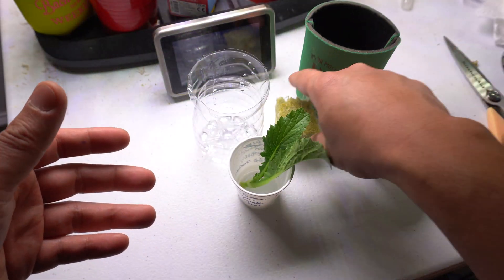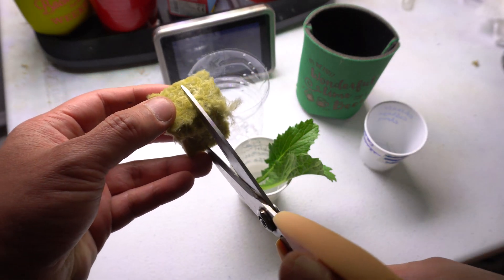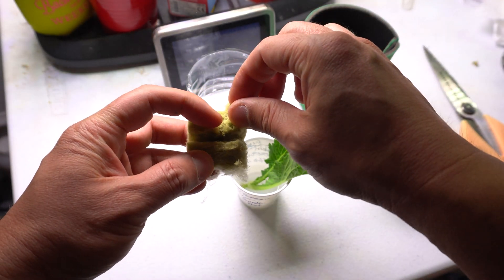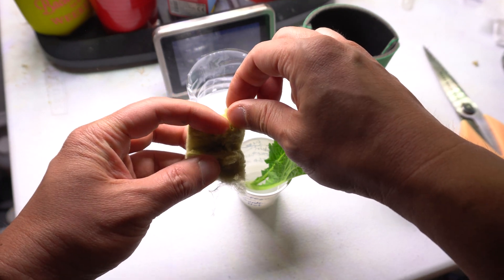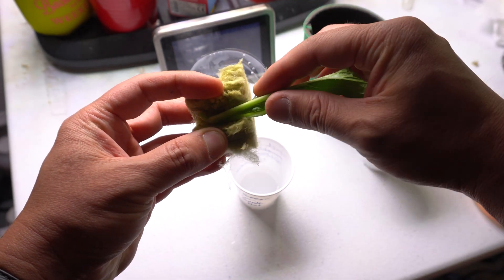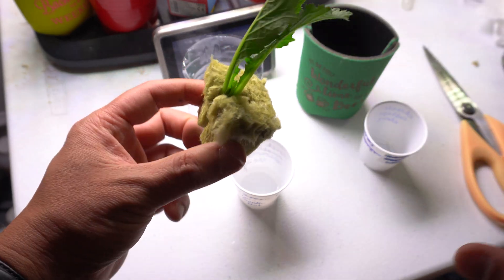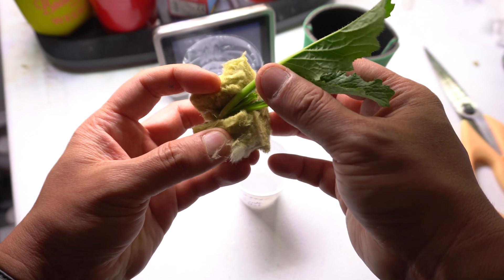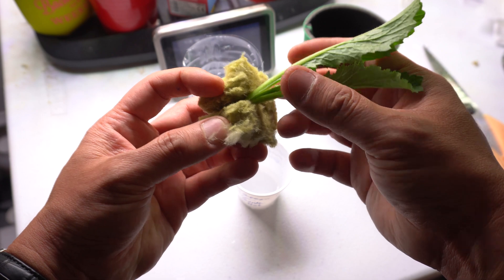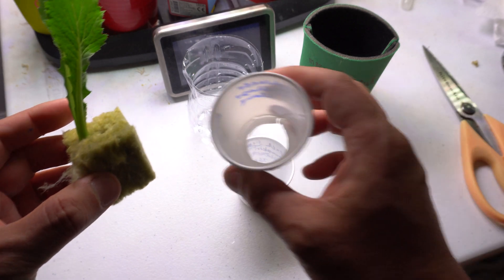Now what we're going to do is take a rock wool cube and cut it down the middle. We are going to insert this in there. We want the inside of the plant facing upward, something like that.